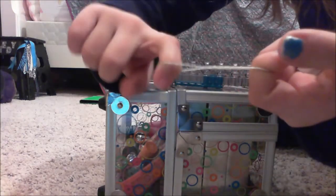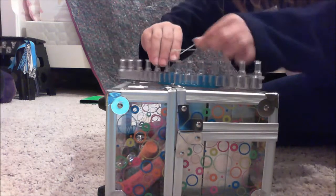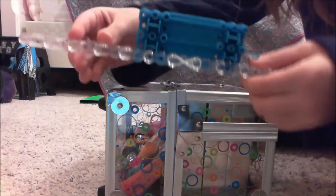So first, you get your first band, you twist it into a figure eight, and then you put it on your loom and push it down. And this is what it should look like.